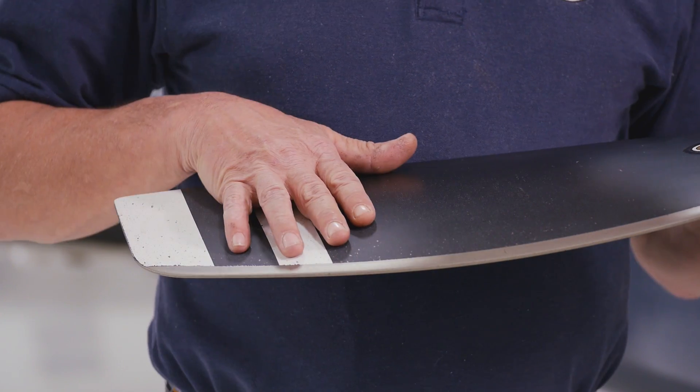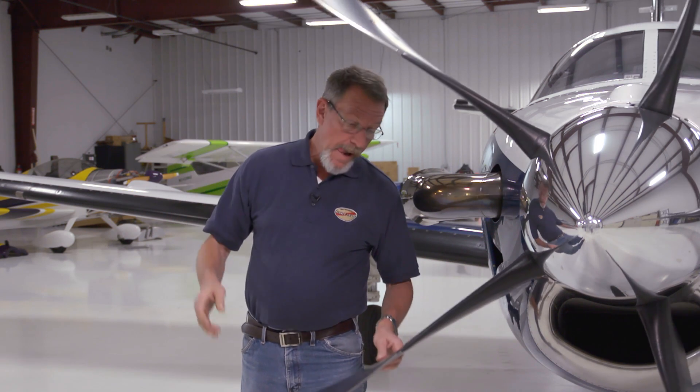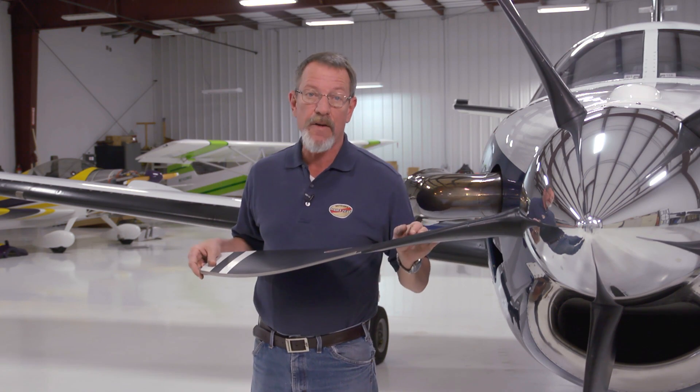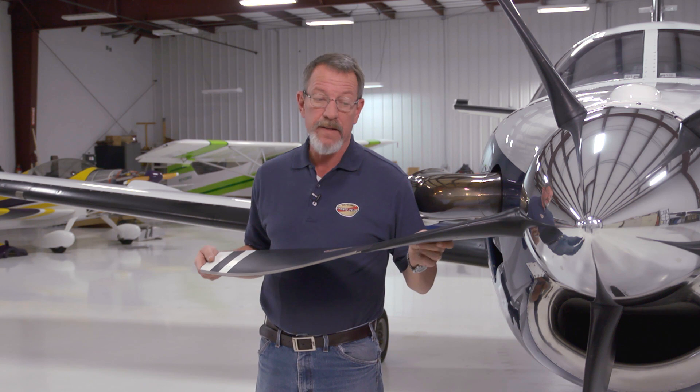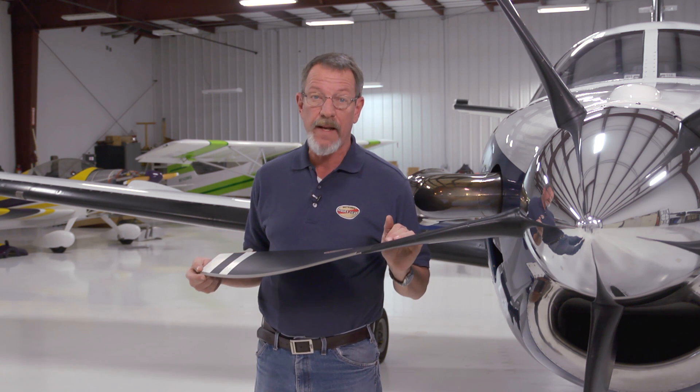You'll just want to inspect each blade. As you go through the propeller, inspect them for the nicks, gouges, loose material, erosion, cracks, debonds, delamination, or any burned areas that might be caused by lightning.